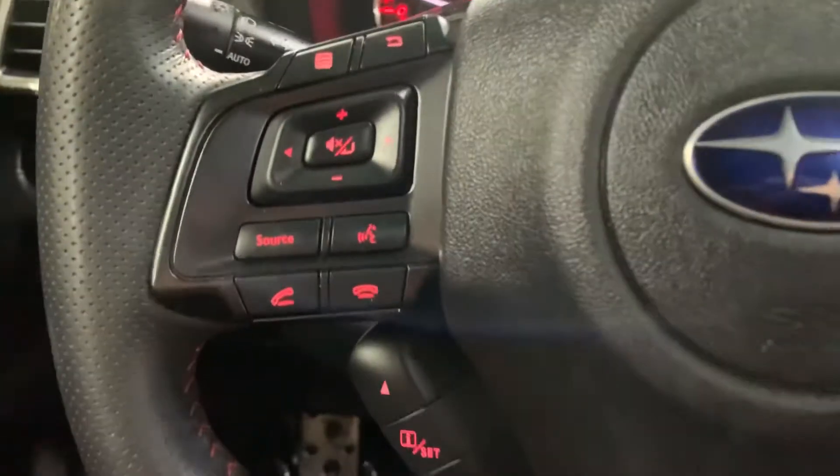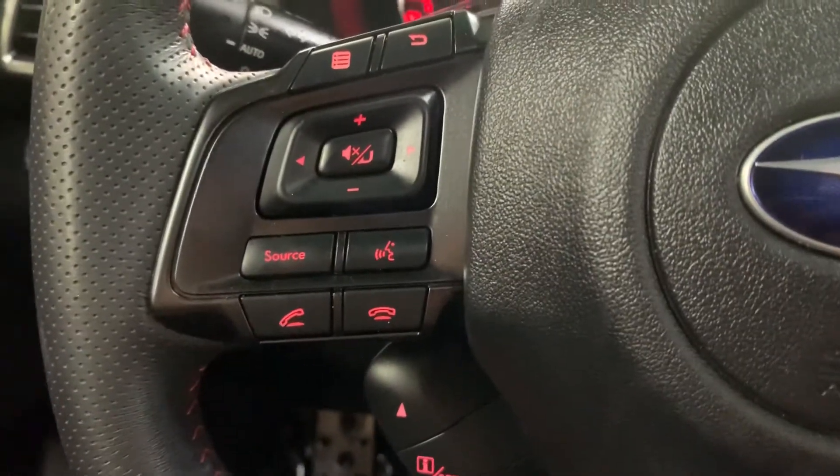And have your steering wheel, also in pretty good condition. Have your controls — you can also answer calls, hang up calls right from the steering wheel, and with voice commands right here.